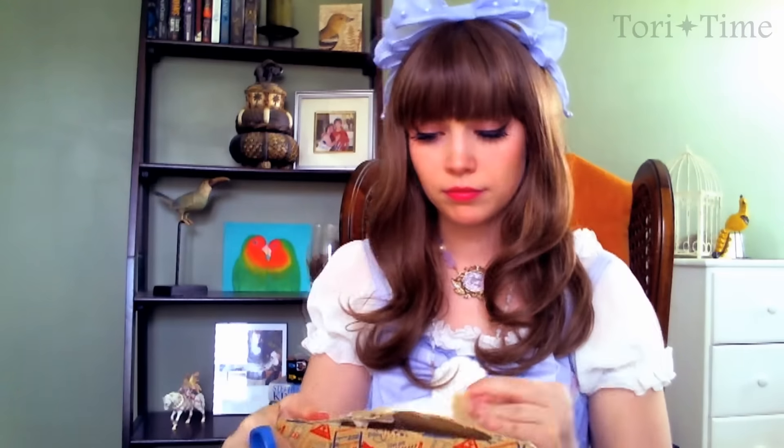I'm pretty excited for this. This arrived in like three days. I don't even know how. Who needs customs forms?